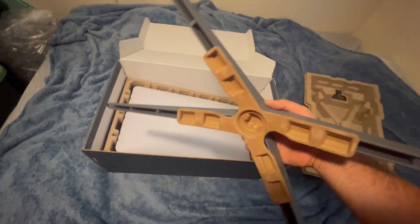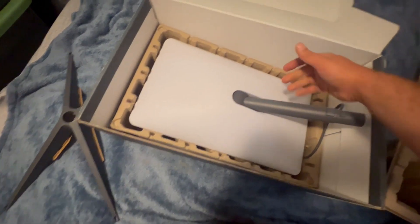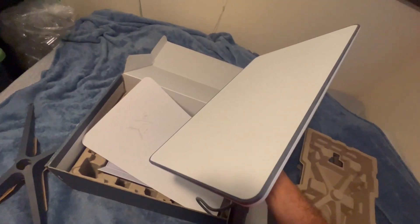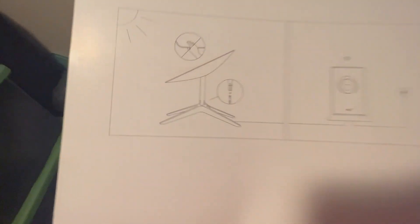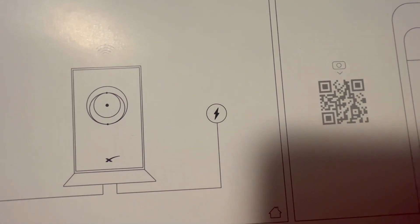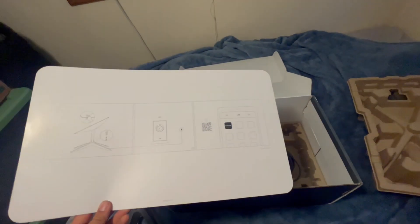So this came with just a temporary mount, because they want you to make sure it'll work in your area first. They give you a 30-day trial as of when I recorded this video. There's a little diagram — obviously you have to put the satellite together, plug it into the Wi-Fi router, make sure the router has power, and you can download their app to see how to do it.